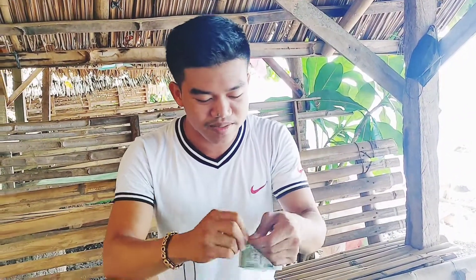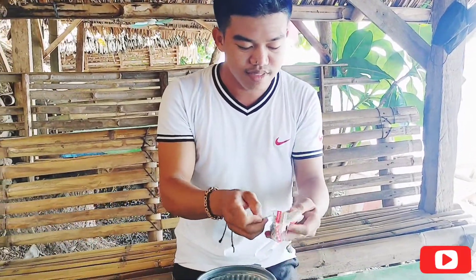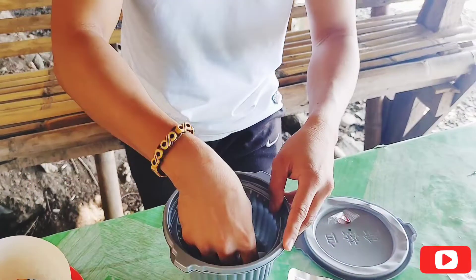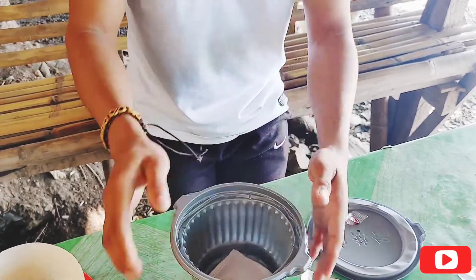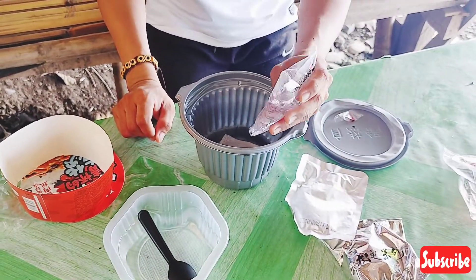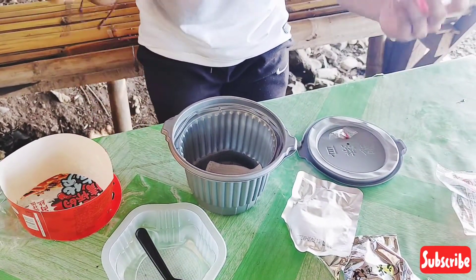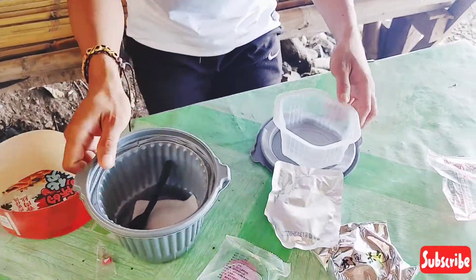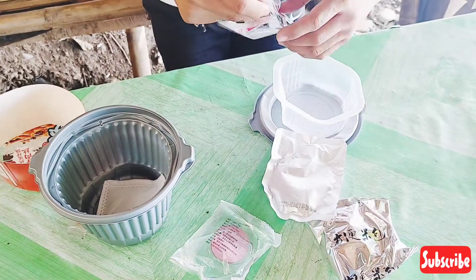I-open na natin ito. May mga instruction na nilagay dito, but hindi ko ma-explain kasi Taiwanese talaga yung nakalagay dito. So, susundin na natin yung nakita ko kagabi sa YouTube. Una nating gawin — ito yung una ilalagay, which is yung hot pot. Kasi paano natin lulutuin kung wala tayong, ano, kalayo — yung apoy or something electric. Ilalagay muna natin yung rice at saka yung ulam.